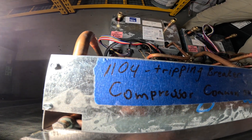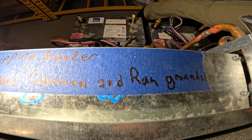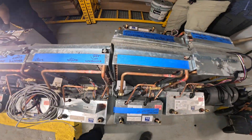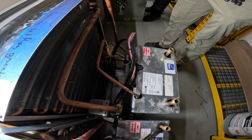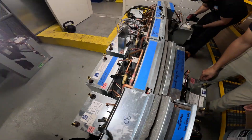We got a little note here: tripping breaker, compressor common and one grounded. Somebody's been watching my videos — the guys in the building are definitely watching my videos. So let's start by opening this thing up. I don't know how we're getting so many bad compressors in this building. We have to get down to this.